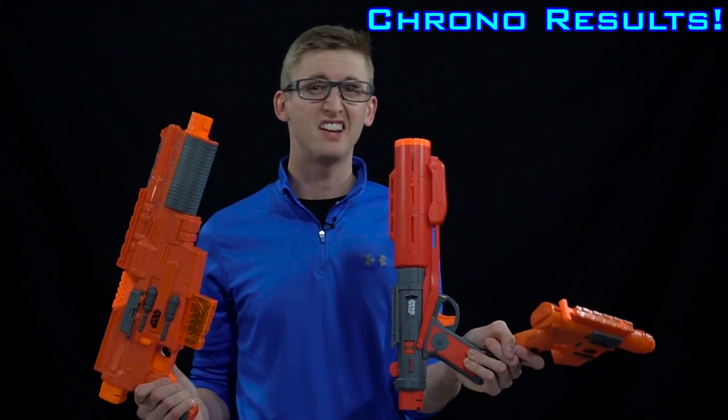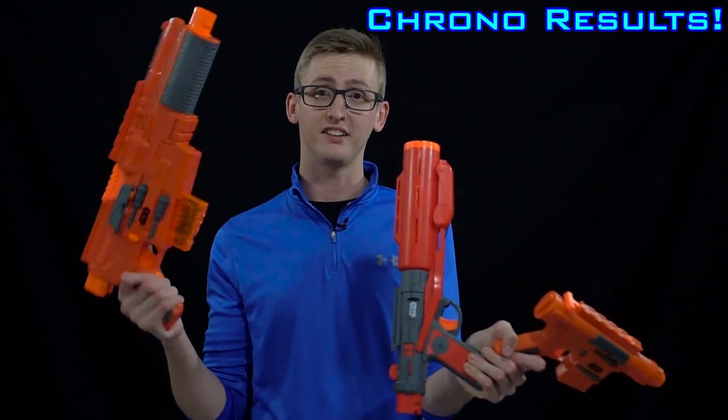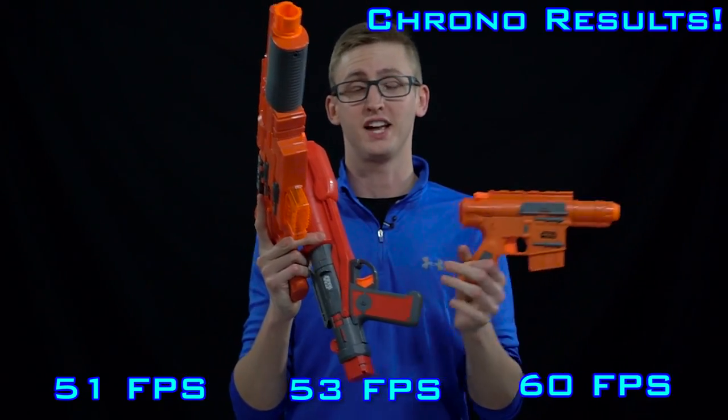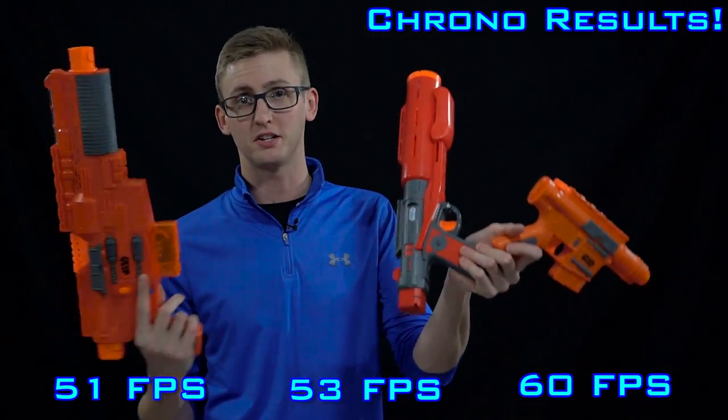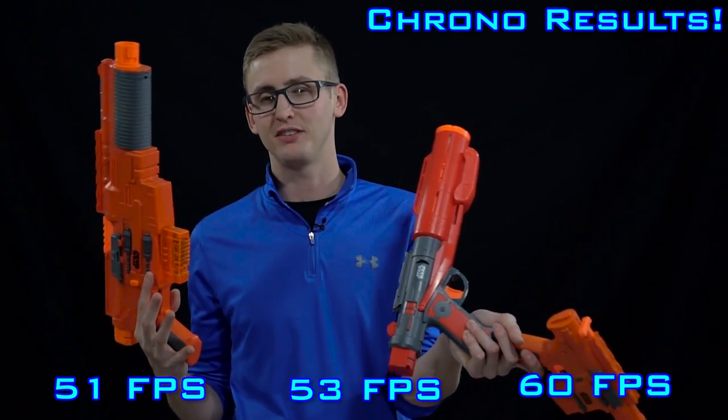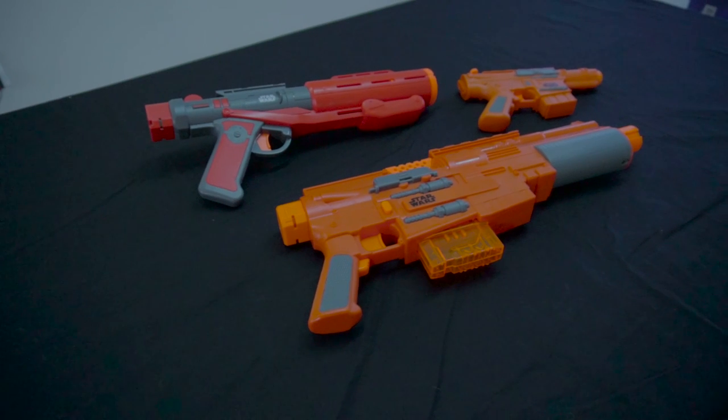Putting everything up on the chronograph, nothing really performed very well. The Andor pistol got 51 feet per second, the Death Trooper got 53 feet per second, and the Jyn Erso flywheel blaster got 60 feet per second on an average of 10 darts each, which means all of them are shooting noticeably lower than the current average of about 70 feet per second for Nerf Elite blasters.